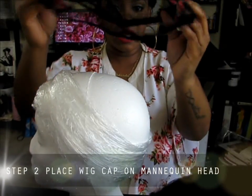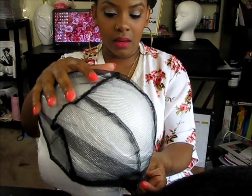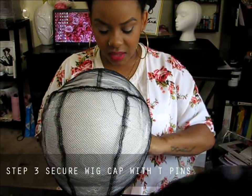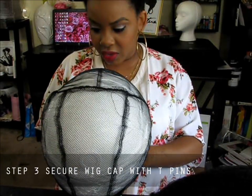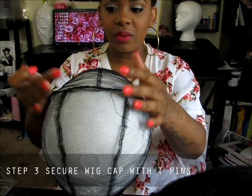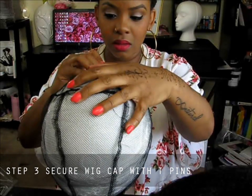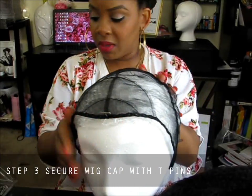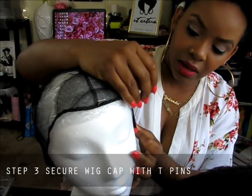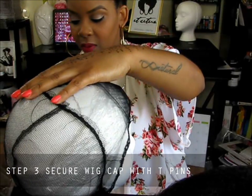So now we're going to put the wig cap down, making sure that the adjustable bands are going to be in the back. And it does fit a little bit better. Now we're going to take our wig tee pins and secure this wig down because we don't want it moving while we're trying to sew it. I place one in the middle and keep going around the perimeter securing it down — make sure it's very secure.